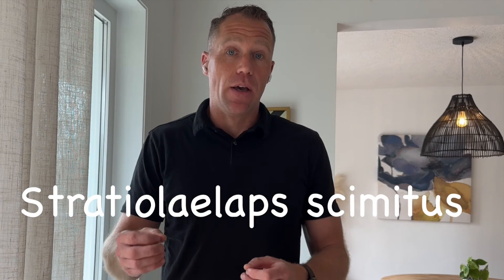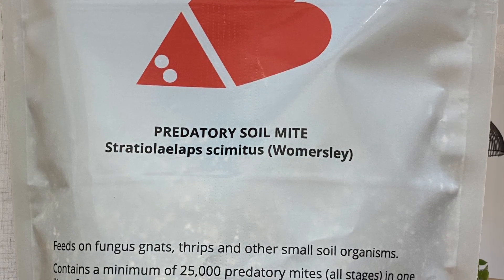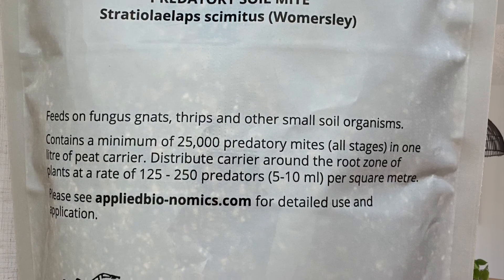Add beneficial insects. Stratiolaelaps scimitus is proven to eat the first-instar larvae in an effective way. The first instar means the adults in summer have laid their eggs — and it's when they hatch, as soon as there's movement and they smell like prey, that we get predation. Stratiolaelaps in the soil after you've tilled will help reduce that population for subsequent years. Keep in mind you're going to put it in there anyway because it also eats fungus gnats, overwintering spider mites, and thrips like onion thrips and western flower thrips that pupate in the ground.